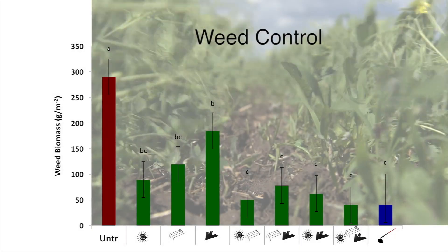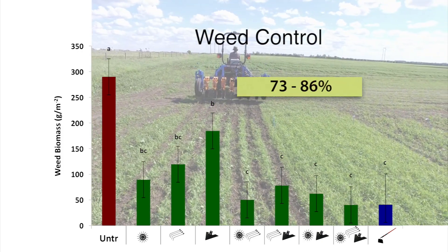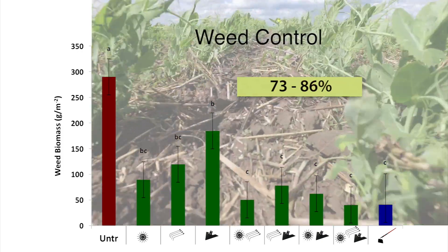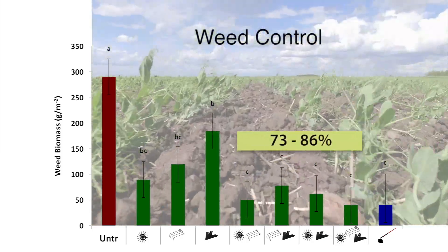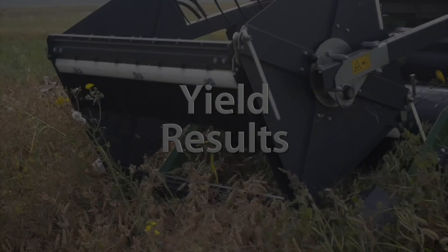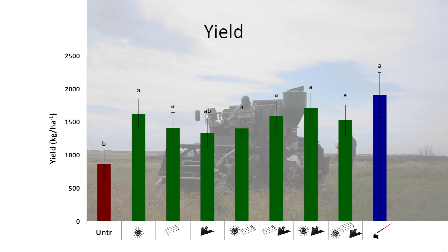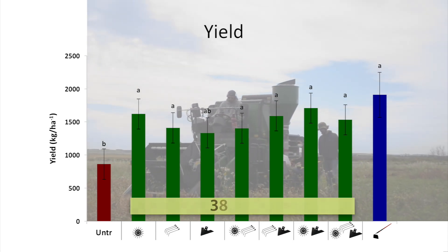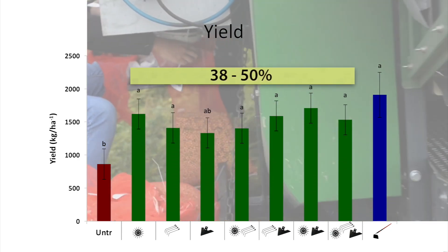Single mechanical weed control tools resulted in insufficient weed suppression, while paired and multiple treatments reduced weed biomass by 73% to 86%. All mechanical weed control tools resulted in similar yield increases in the range of 38% to 50% when compared to control treatments.